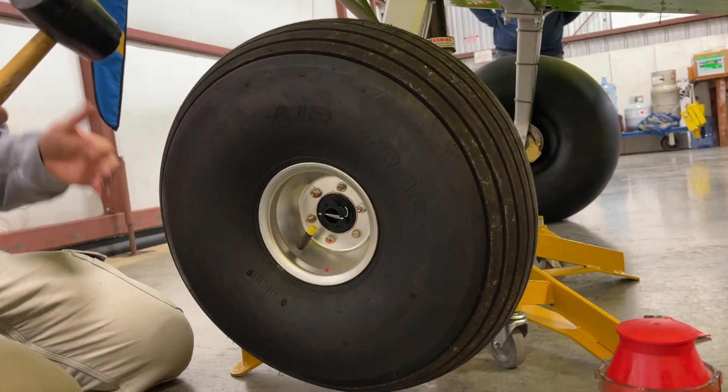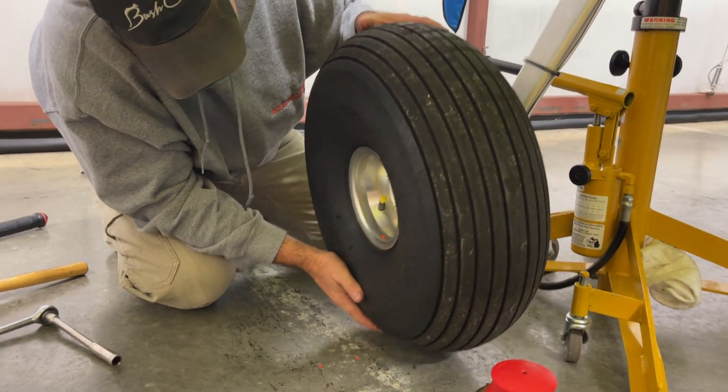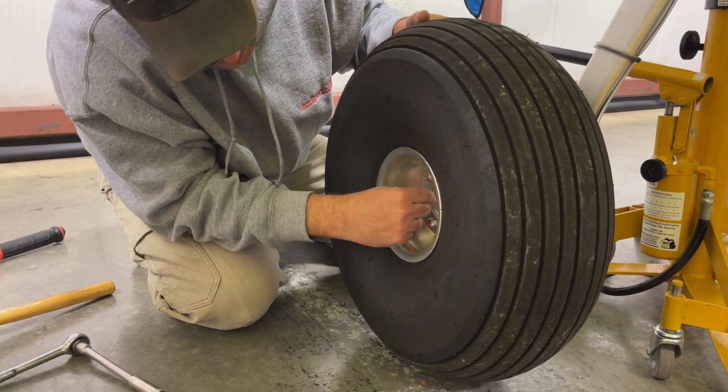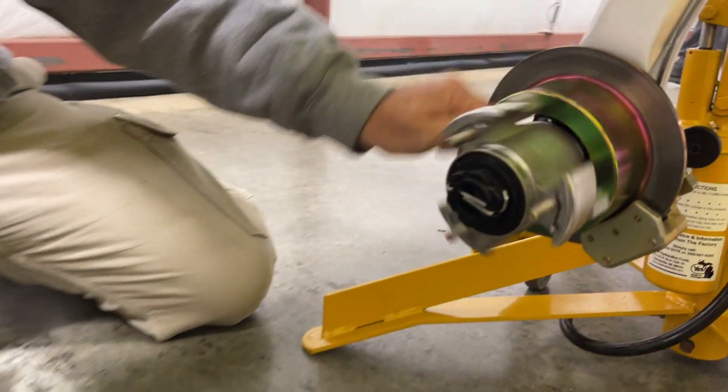So now we're going to take our little tap to tap it loose — like that — and off it comes. We're going to save the washers. Off it comes. Everything else stays intact.